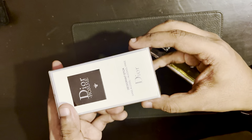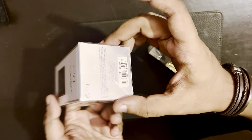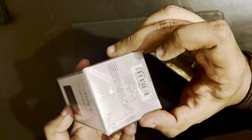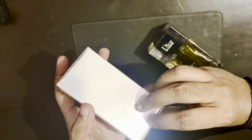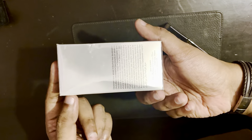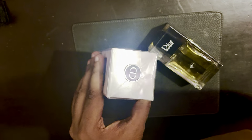Here's the box. It says Dior on the stick, alcohol-free, with ingredient and badge info. There's a batch code — A01 — nothing on the sides, just two lines. On the back there are the ingredients and the Christian Dior sticker.